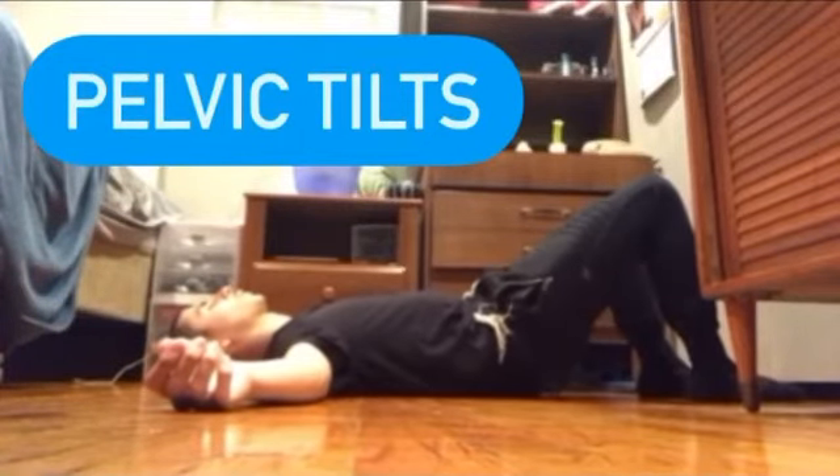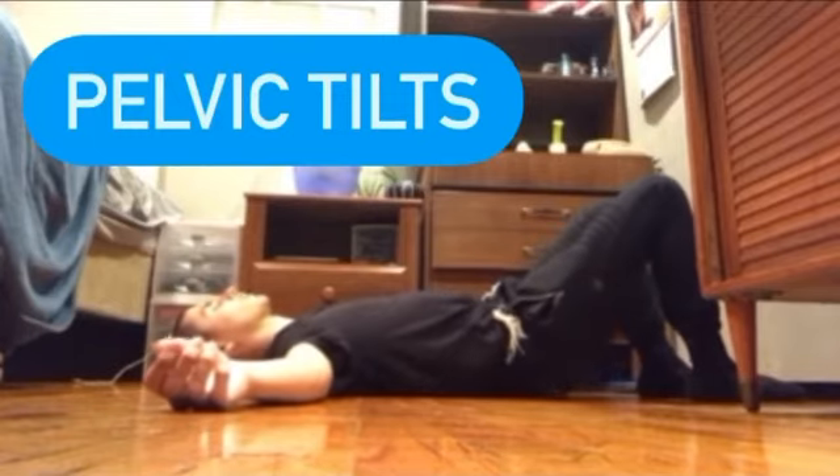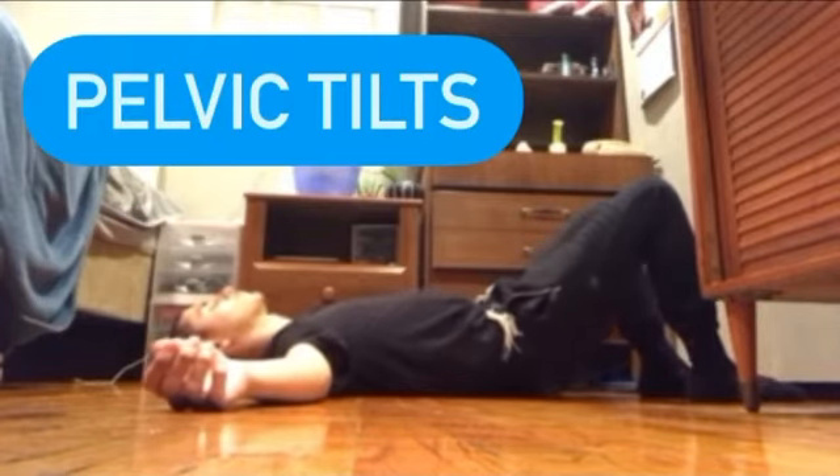Yo, what up Alpha Stegs fam. This right here is one of the most essential exercises for beginners to do. It is amazing for back pain and core stability and just loosening up that back. The name of this exercise is called pelvic tilts.